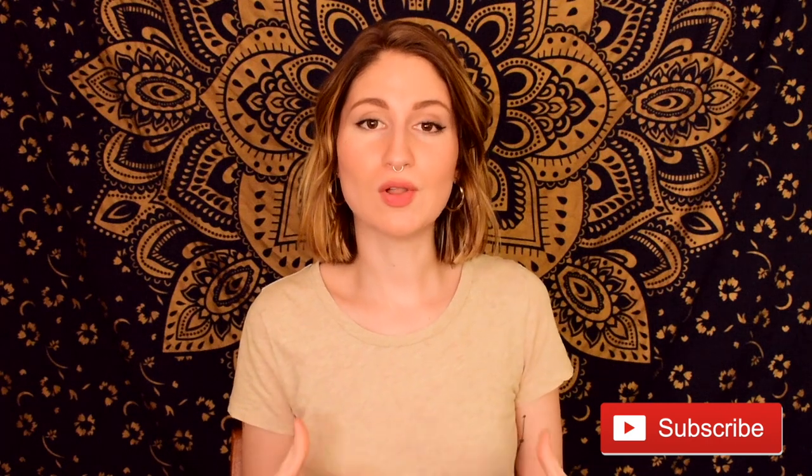So if that sounds like something you're interested in, stay tuned. And as always, I'm going to ask you to give this video a thumbs up if you find it helpful. And if you're not yet subscribed to The Tune Project, I invite you to join our little community here by clicking that red subscribe button below along with the notification bell so that you can be notified each time I upload a new video.